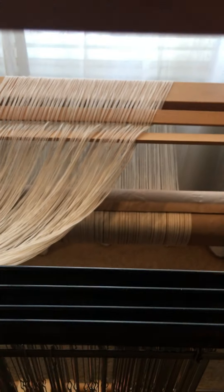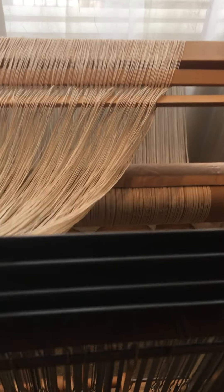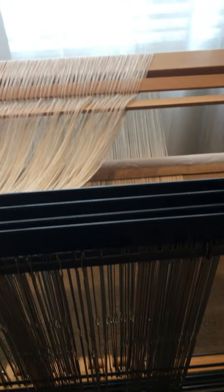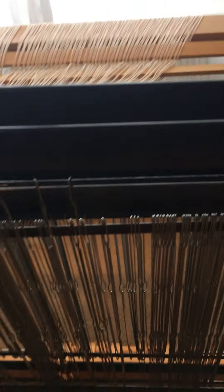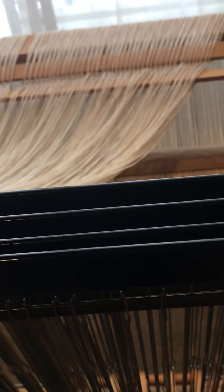The next step is to put the threads through these, which are called heddles. Each thread goes individually through a heddle, and they're on different shafts that raise and lower to help determine the pattern. Threading them through different heddles on different shafts creates different patterns.